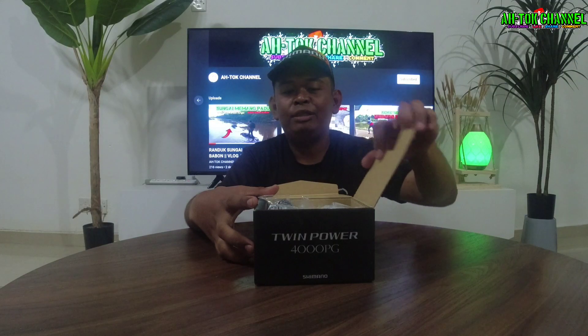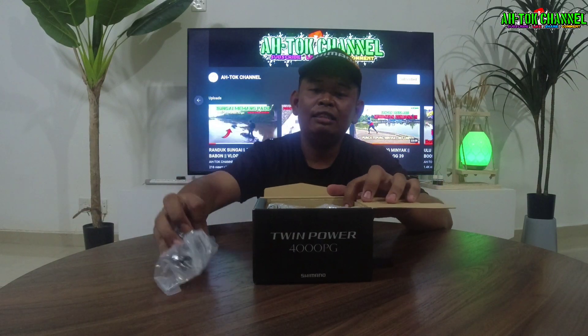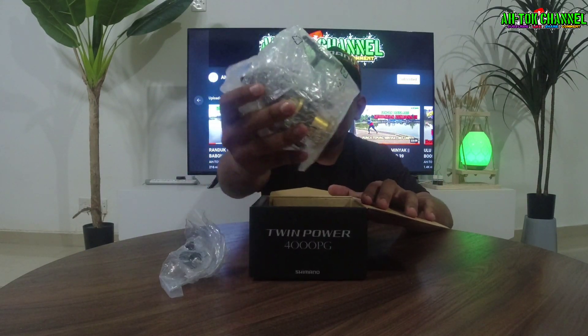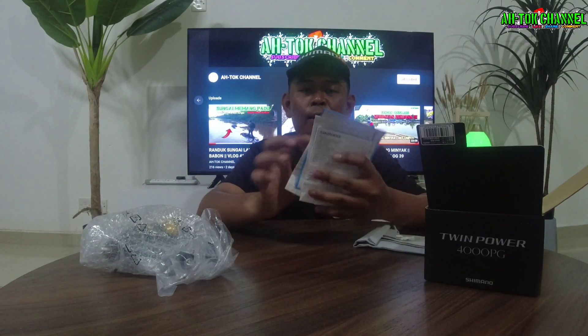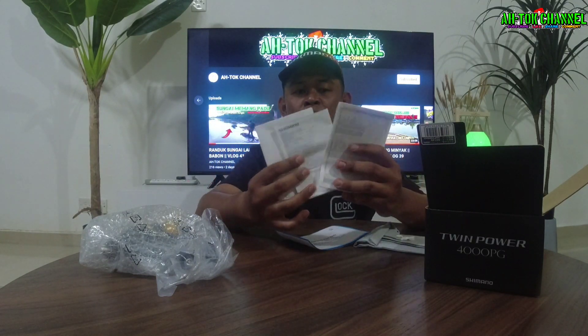Kita buka dalam dia macam ni. Dia ada ni, dia punya handle dia. Kita ada mesin dia guys, sekejap lagi kita buka apa ada dalam ni. Lain-lain dalam ni macam biasa lah — dia ada bagi ni manual book dia, ada tiga guys. Dia punya manual book, memang nanti korang boleh baca dalam ni.